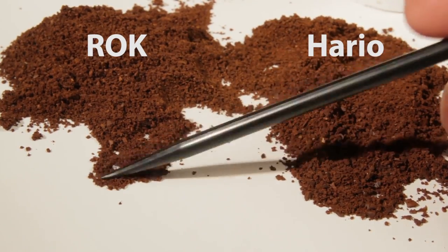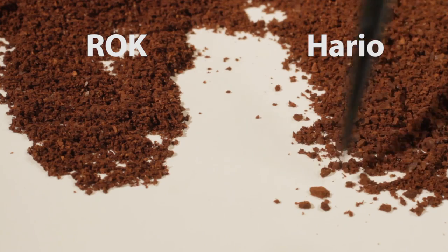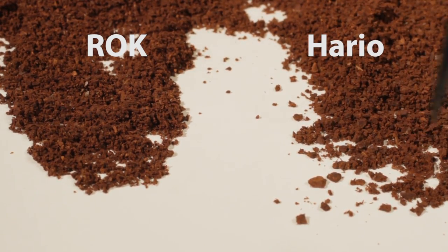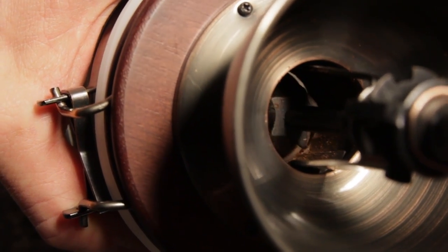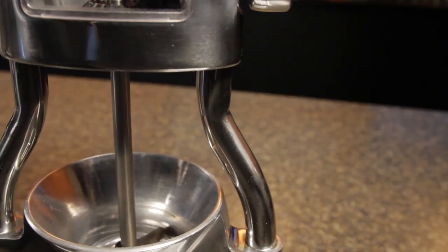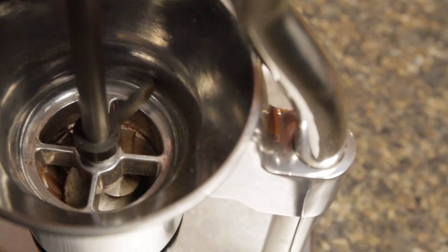Taking a look at the quality of the grind, we see the Rock produces a very consistent particle size, while the particle size from the Hario has quite a bit of variation. That's important, as inconsistent particle size results in uneven flavor extraction. Particle size variation is a result of a grinder's burr wobbling. It's easy to see the Hario's burr wobbling, while the Rock's burr is mounted to a shaft carried by a couple of very solid bearings, so there's no burr wobble.